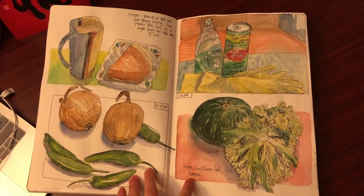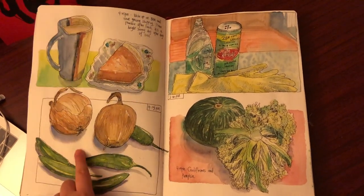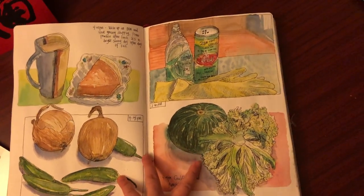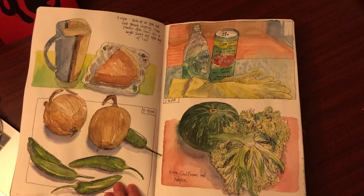I finished this spread in a span of four days. I started with this sketch of onions and peppers first, and then I did this sketch of cauliflower and pumpkin, and then the cleaners with gloves, and then finally the pumpkin pie with tea.